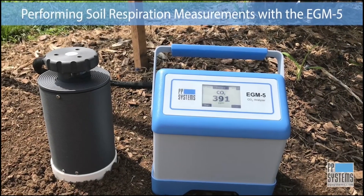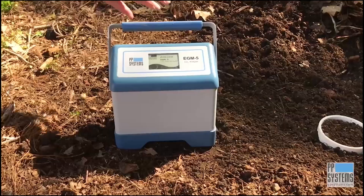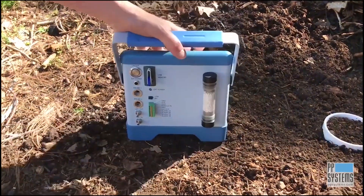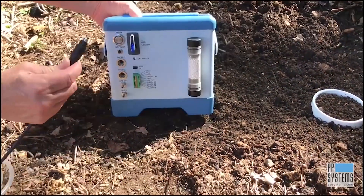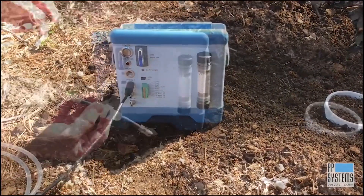The highly portable EGM-5 is an extremely versatile CO2 gas analyzer with a variety of applications. When used with our SRC-2 respiration chambers, it's the ideal solution for survey field measurement of soil respiration and very easy to use.